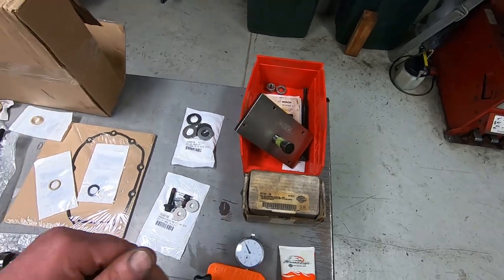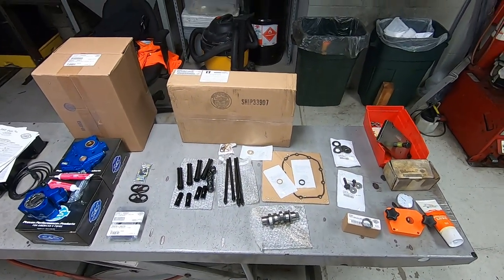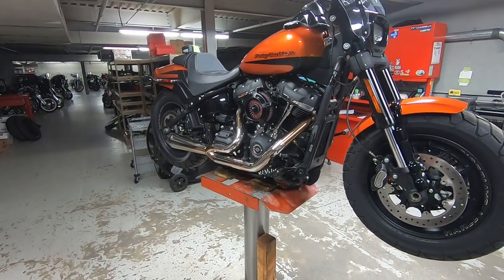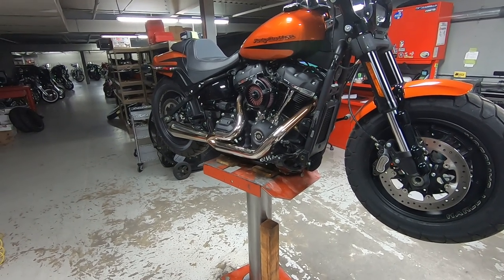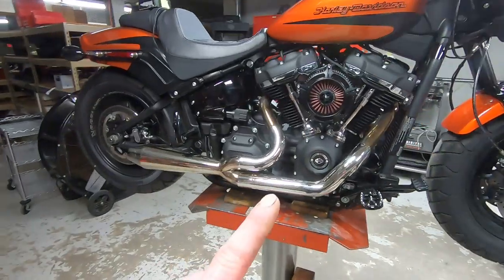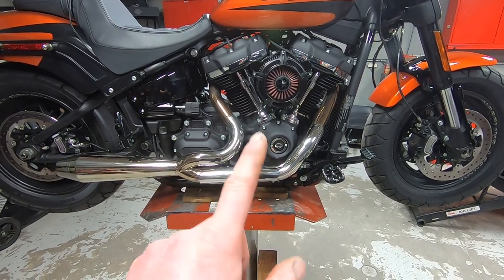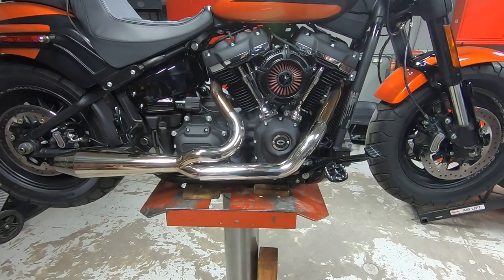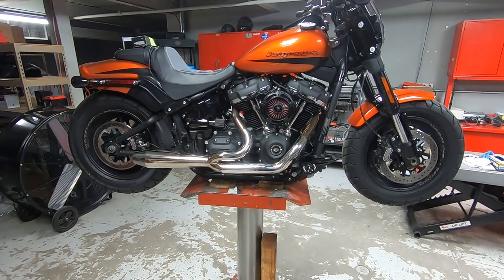It's getting late today so we're going to leave the project like this. There's no reason to tear into it and have everything wide open, but we'll get started first thing in the morning — pop the exhaust system off, cut the push rods out with the bolt cutters, and get everything going. Like and subscribe, thanks for watching.